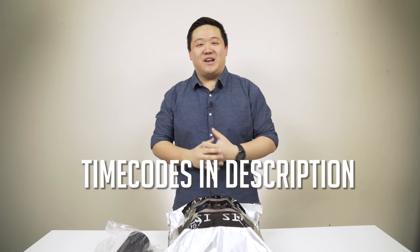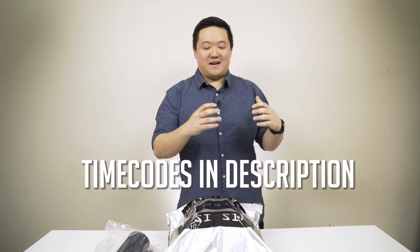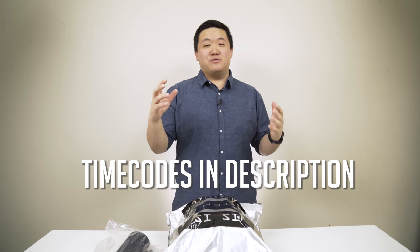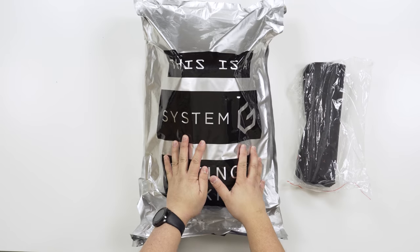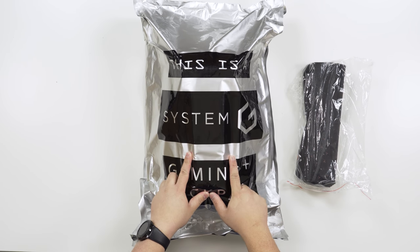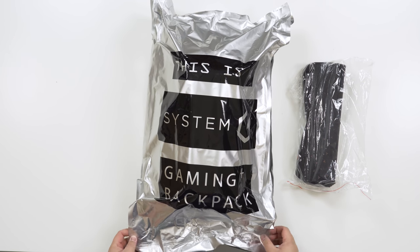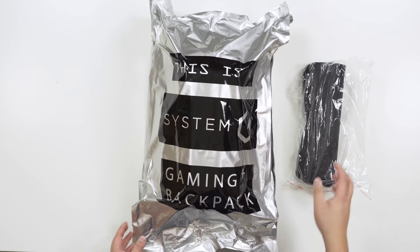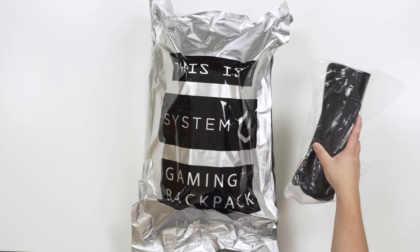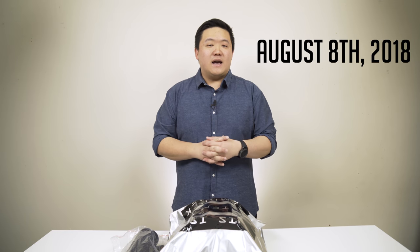Hey guys, James here, back with another video. I have been away for quite a while, but I'm back again to present you with this product. This is the Gaming Plus Backpack by a company called System G. As you can see, it comes in this vacuum sealed bag. We do have an extra accessory. They're actually going to be launching their Kickstarter campaign on August the 8th, and I'll put a link in the description when that happens.